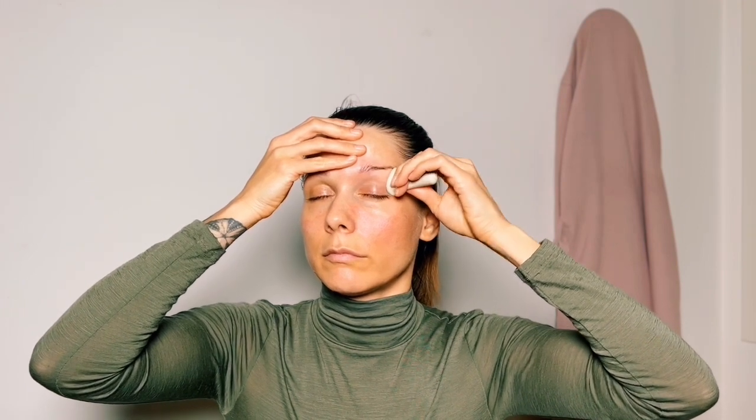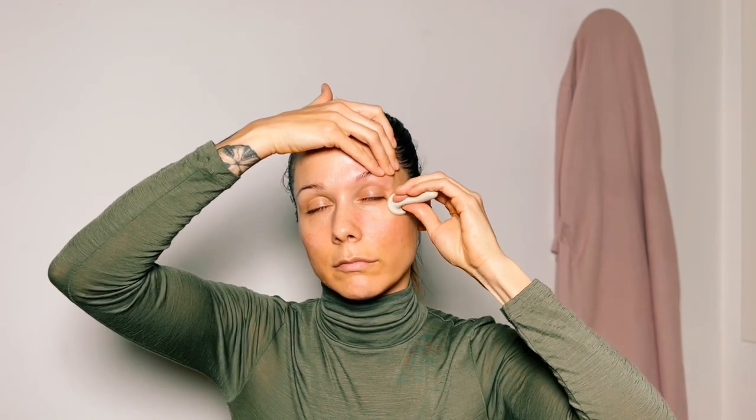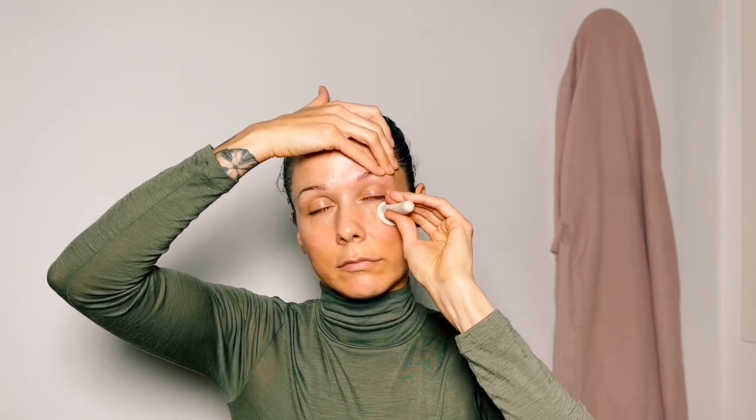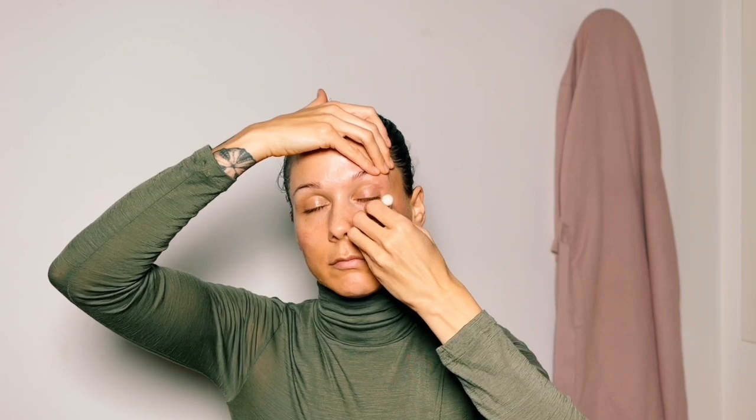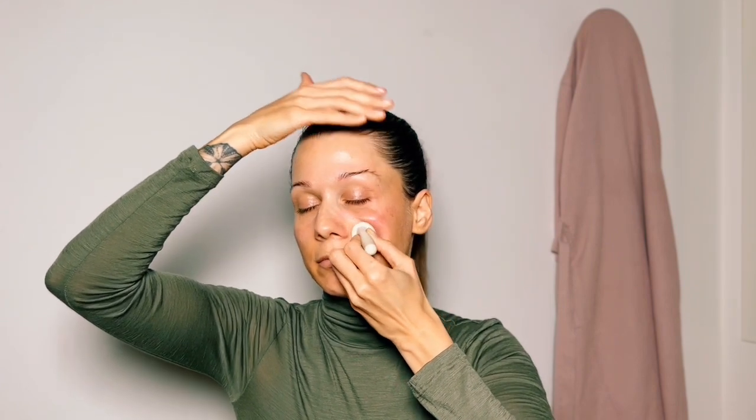One more time — really try to go underneath the eyebrow, so you may be catching some of the skin from your eyelid, and that's absolutely fine. That's why you need the other hand to help support your skin. Moving in underneath the eyes, down along the nose to the corner of the nose, then one long glide underneath the cheekbone out towards your ear and then down the side of your face.